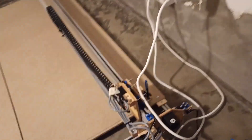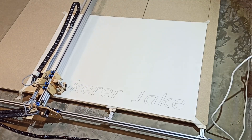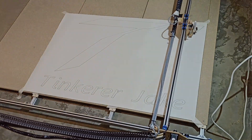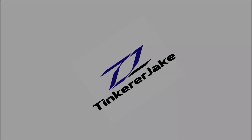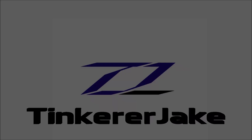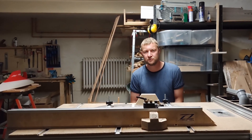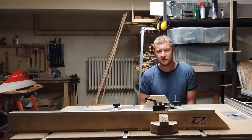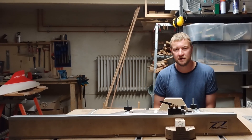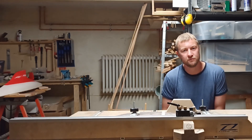This video is about building a large scale CNC plotter that I want to use to transfer the contours of boat parts onto sheets of plywood. Hello and welcome to my video about a CNC plotter that I want to use to transfer the contour of virtual boat parts to sheets of plywood. This can be done in two ways: either you first transfer the outline onto the part and then cut it out, for example with a jigsaw, or the parts are cut out directly with a CNC machine.